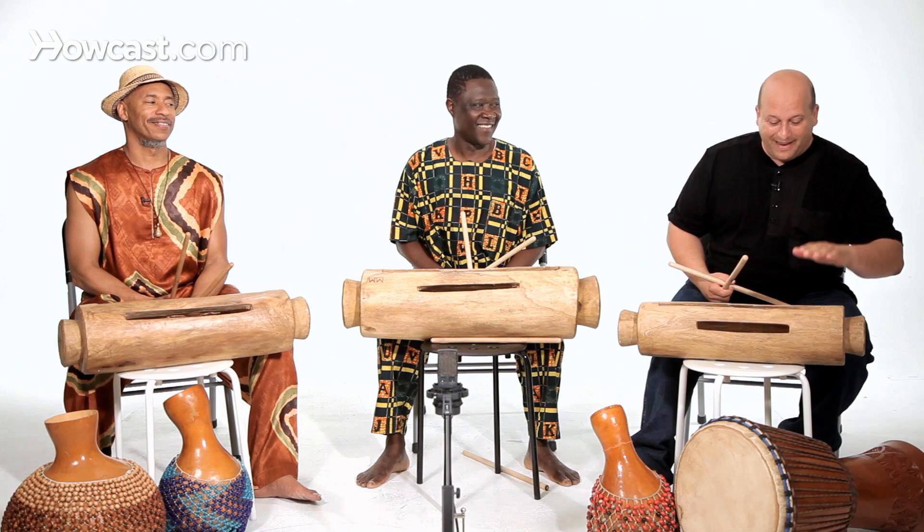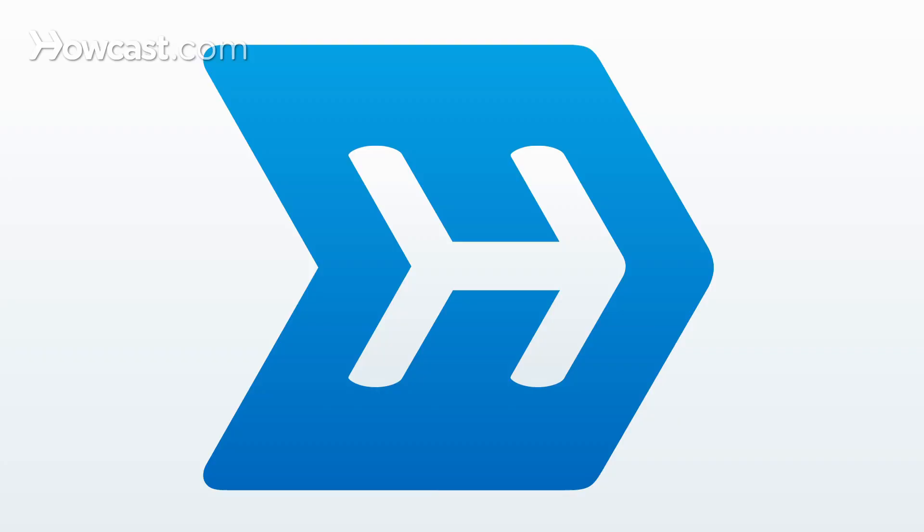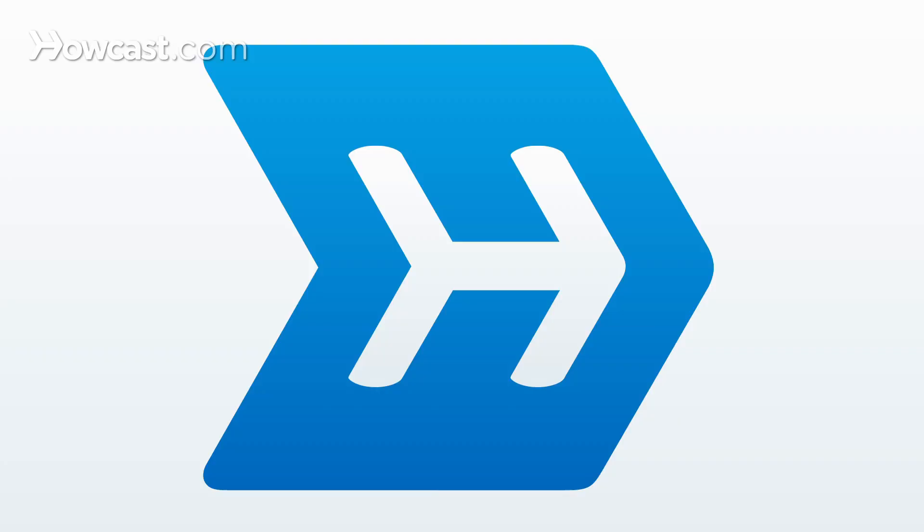You can hear these were made to be played outside as they carry a far, far distance, and this is the overview of the log drum. Thank you.